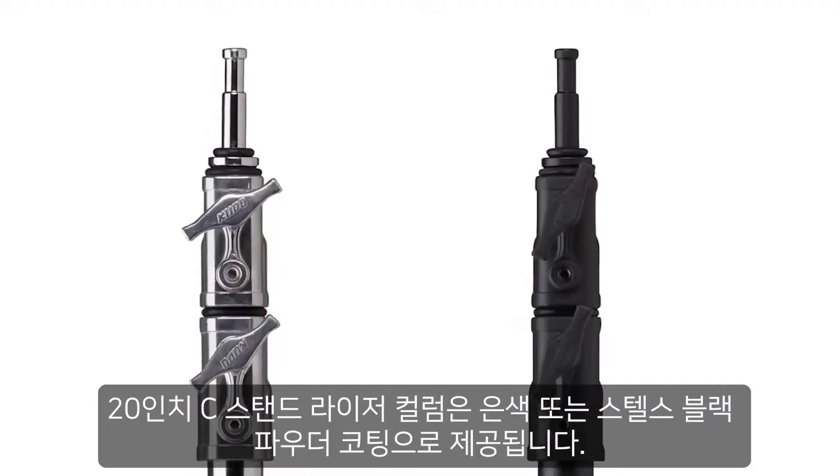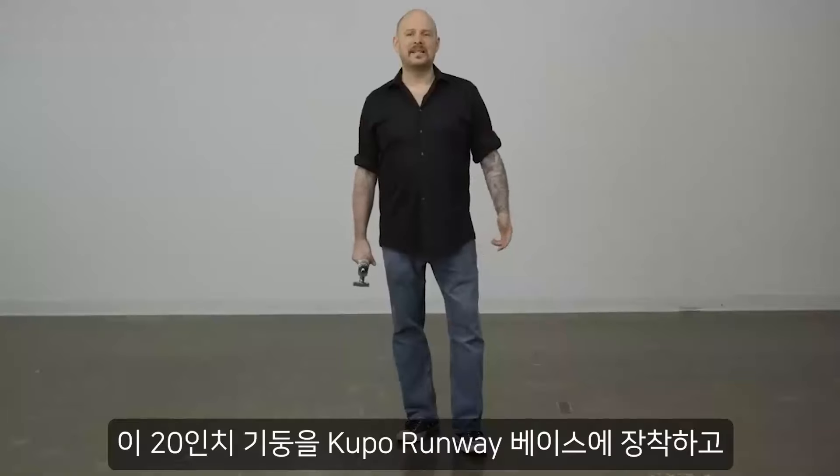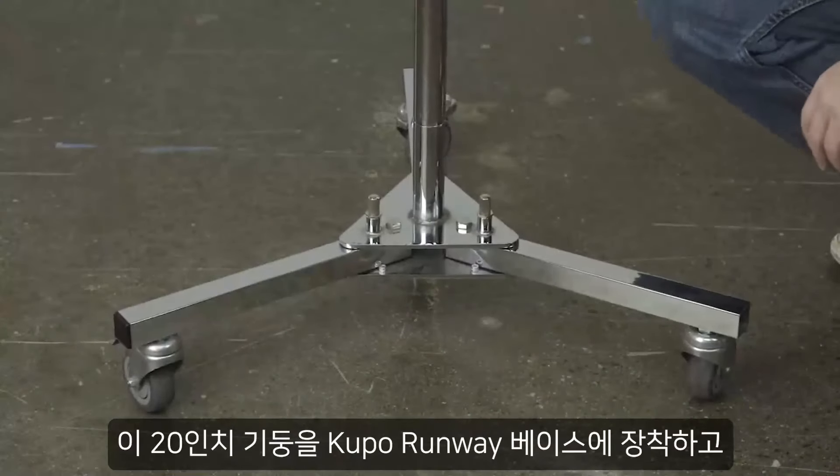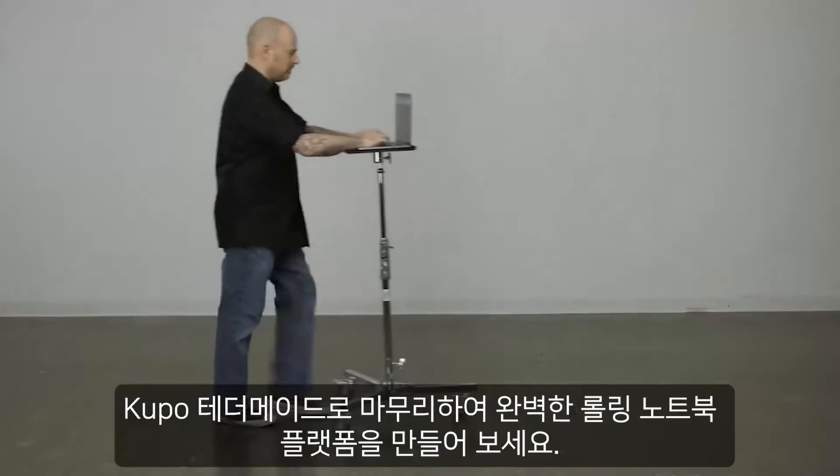The 20-inch C-Stand riser column comes in silver or a stealthy black powder coat. Let's mount this 20-inch column into our Kupo runway base and top it off with the Kupo TetherMate for the perfect rolling laptop platform.